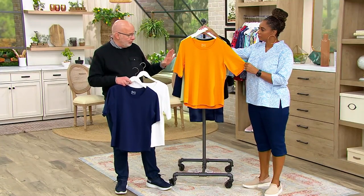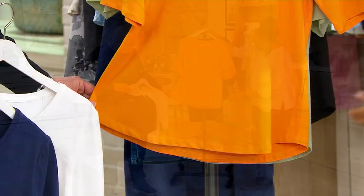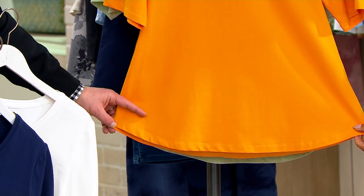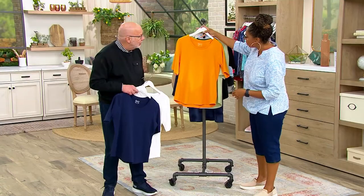You're getting a set of two. If you notice on the models, there's a gentle curve to the hem — it comes up a little on the side, which elongates your legs. There's a little extra room here. These are awesome.